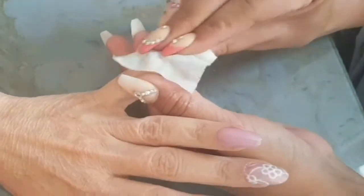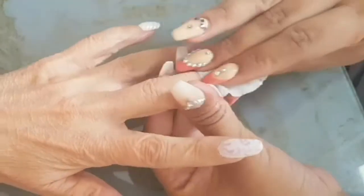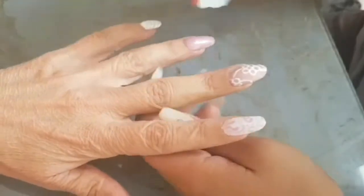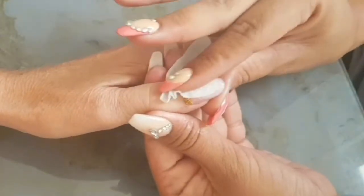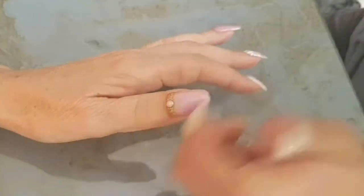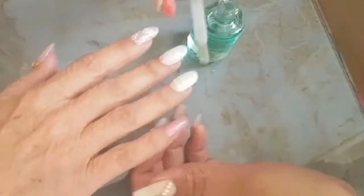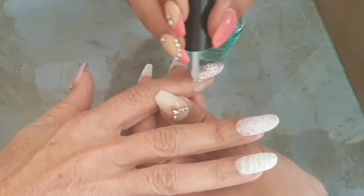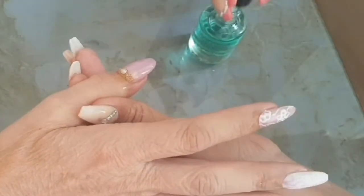We're wiping off the tacky layer on the nails. The top coat I used on these nails does leave a tacky coat, but I like this one more because it doesn't go yellow under the sun like some of them do. Very important: after manipulating the nails and the cuticles so much, please never forget to put cuticle oil so we get that moisture back in. And my cat just came to say hello!